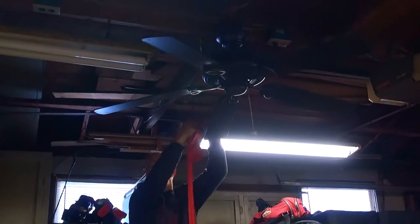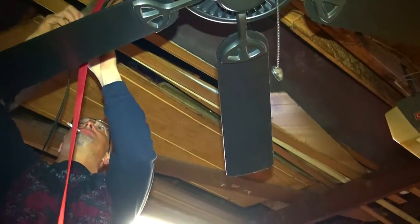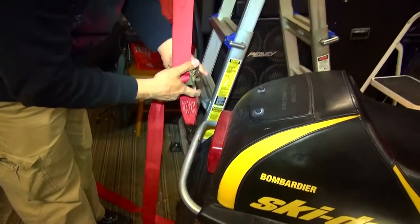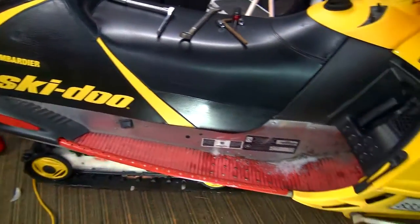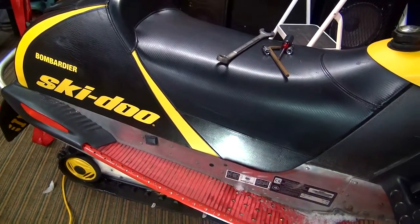So we're hooking a ratchet strap up and then we're going to get this in the air. With a ratchet strap, you can raise and lower it and take tension on or off. We're just going to remove the four bolts from the tunnel there that hold the skid up, and then we'll show you how we're going to get the skid right out of there.